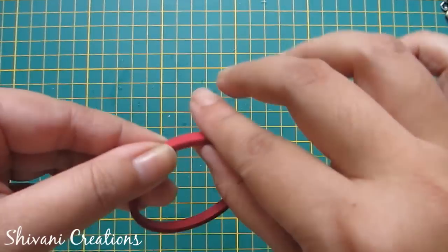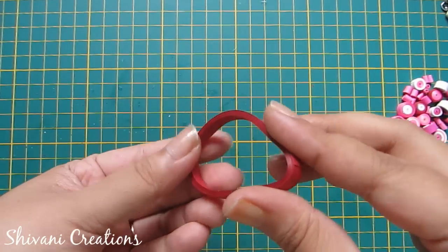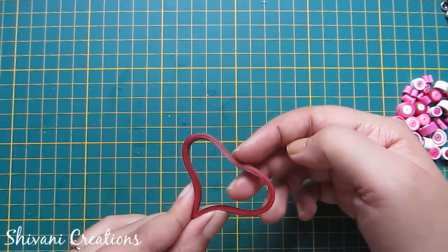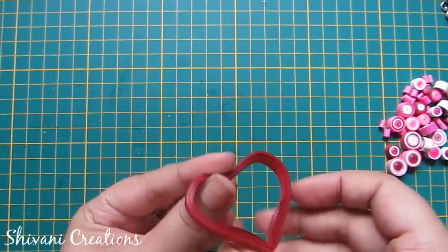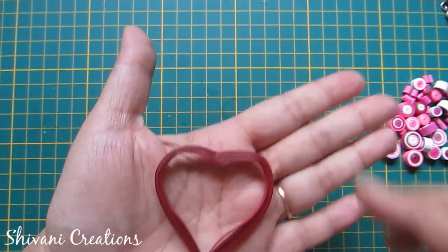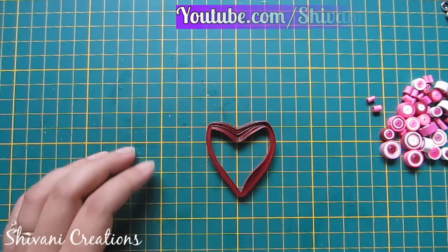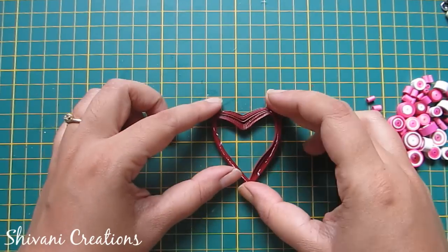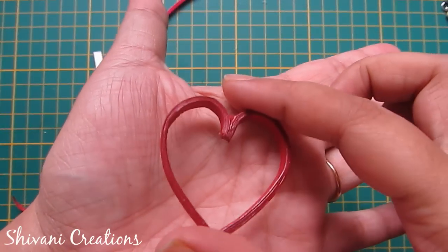Secure the end — the ring is ready. Now pinch slightly at the bottom to make a teardrop shape, then pinch on the top like this to make a heart shape.